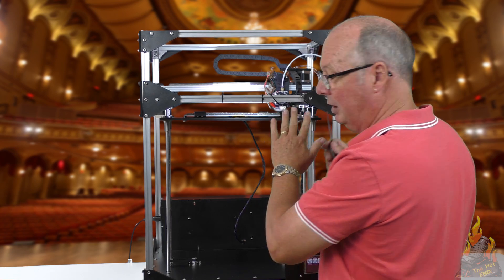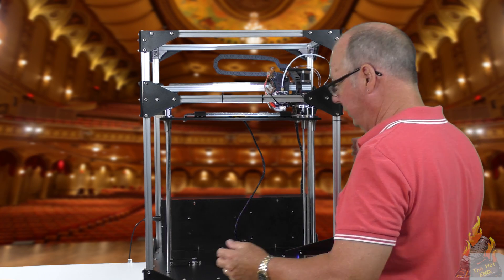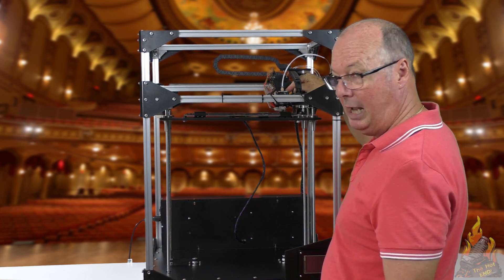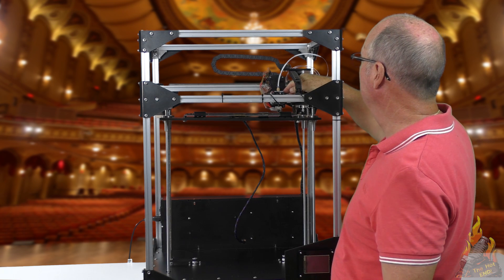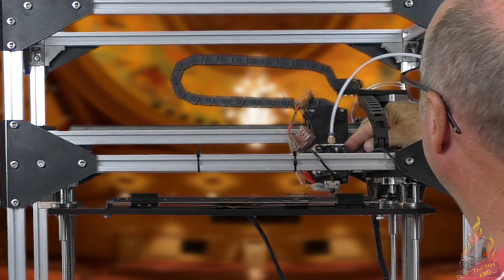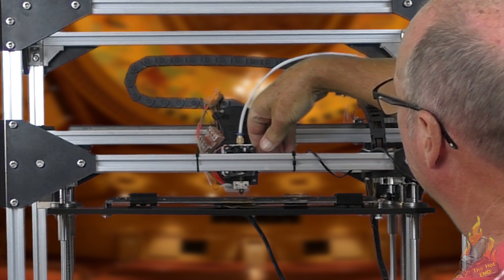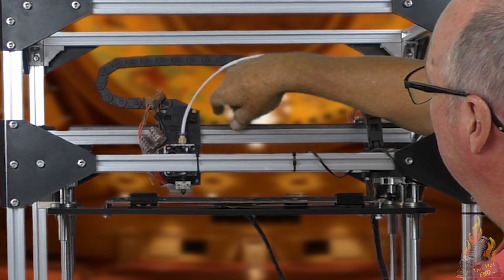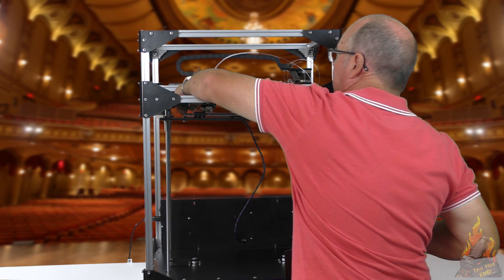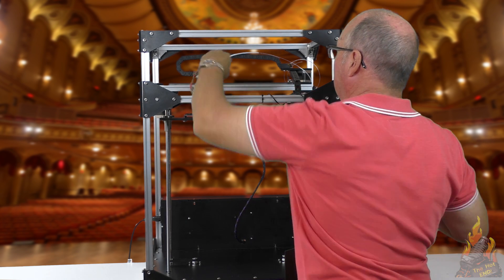This is purely to get the Z height at a usable height so that we can level the bed. At this point we need to disable the motors because we're going to move the extruder by hand. Do this slowly because when you move it the motors turn into generators and you're pushing power through your board. As you move it across you'll see on this side we can check our distance — we're quite a bit tighter on this side.